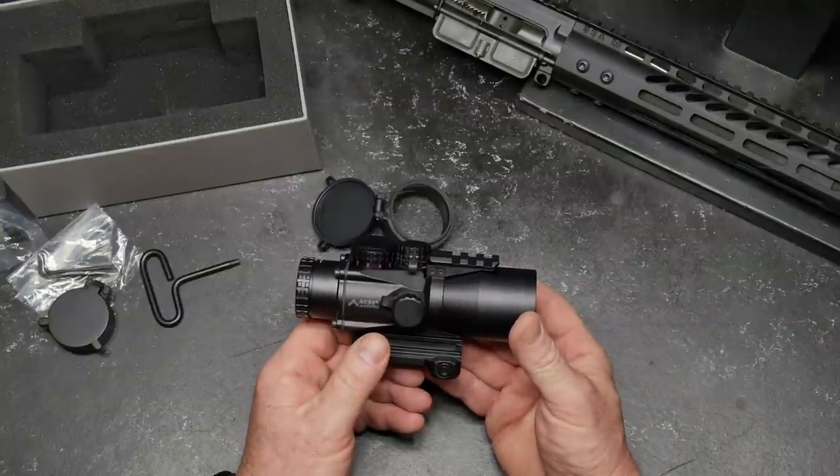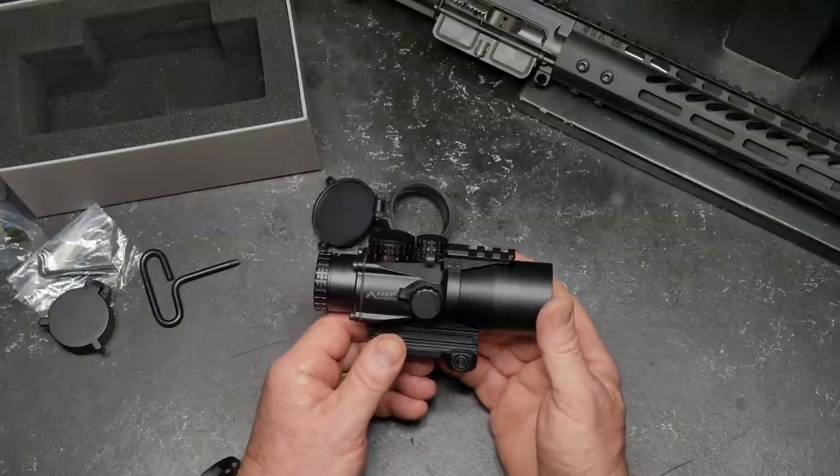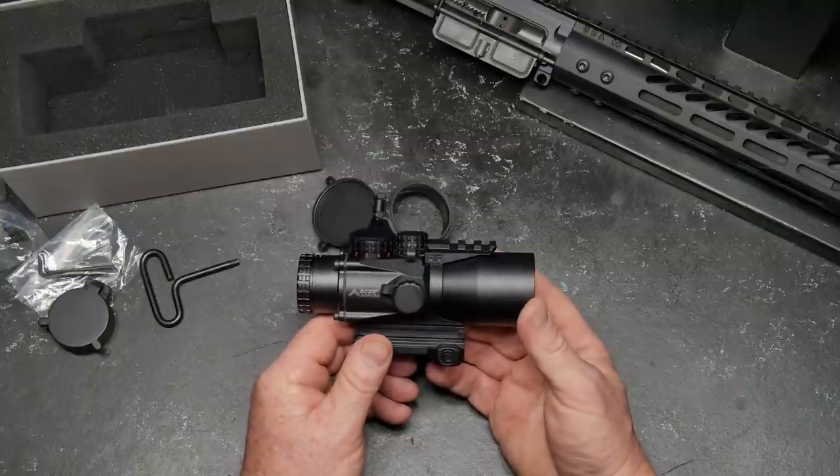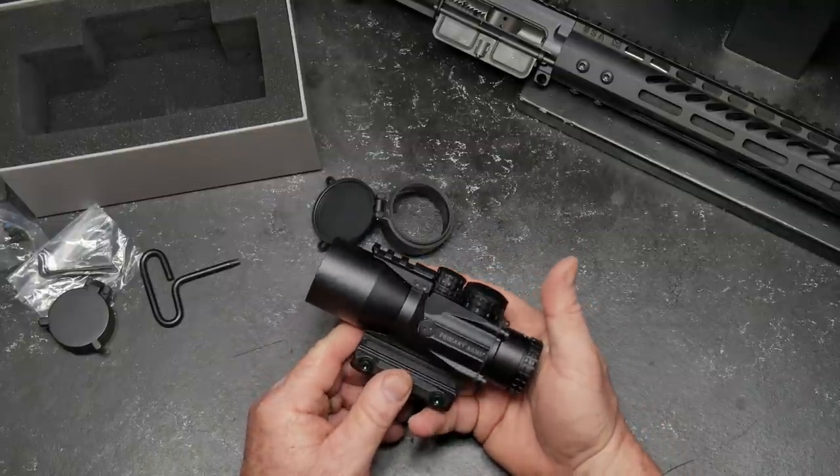I can't wait to take this out and shoot. With that being said guys, if you like the video please give it a thumbs up. Subscribe if you haven't already done so. Support red, white, and blue. God bless America. God bless the men and women in uniform 24/7 for our freedom — freedom's not free.